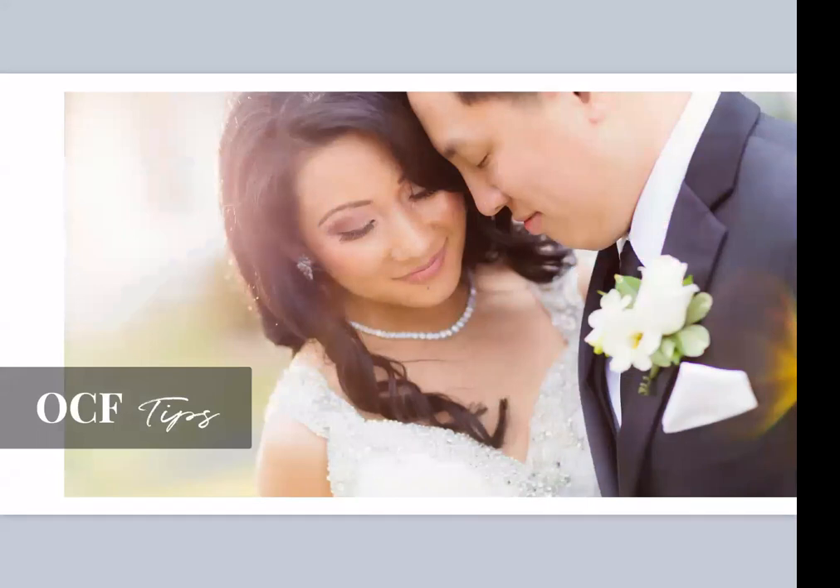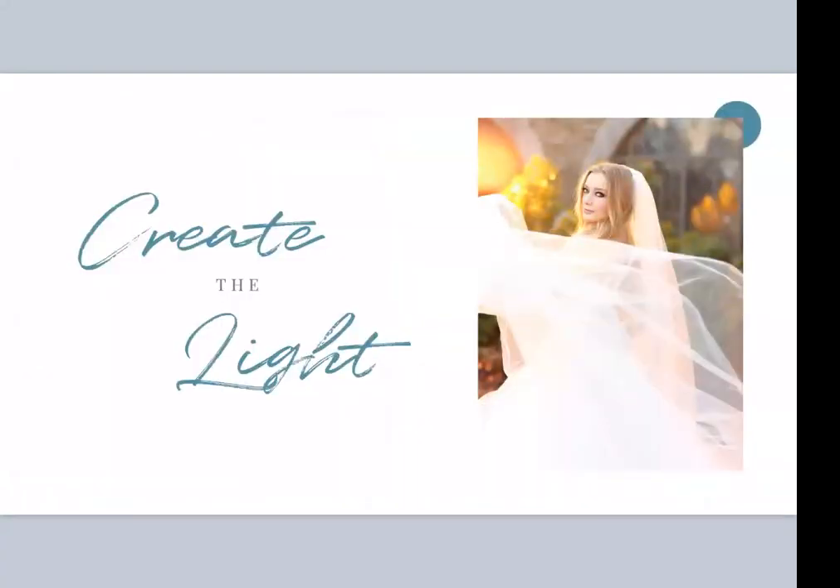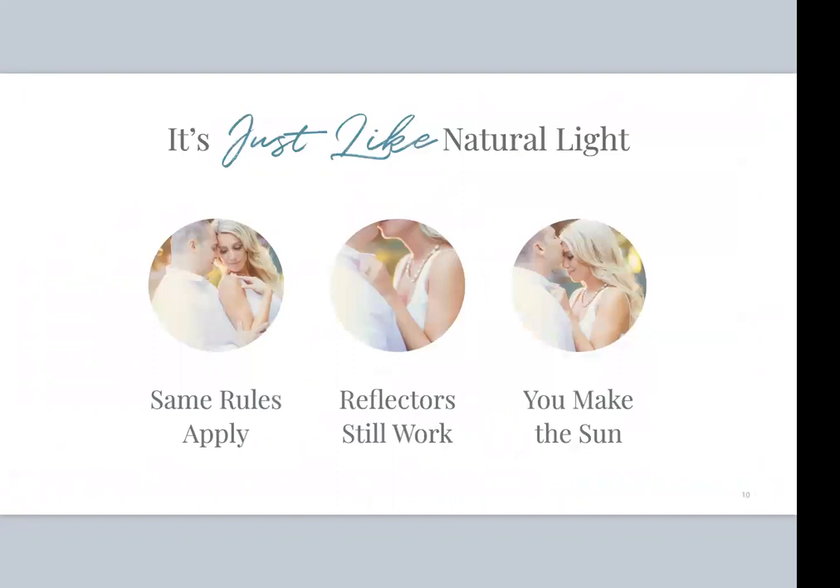Let's get into off-camera flash tips. This is a really good example — this was a winter wedding in March and it was raining, and I was able to give her sunny day pictures. The difference is you get to create the light, not just have to adapt around it. Now the first thing I want you to think about: whatever is coming out of that flash follows all the same rules of light and things that you already know. You already know a lot about flash.